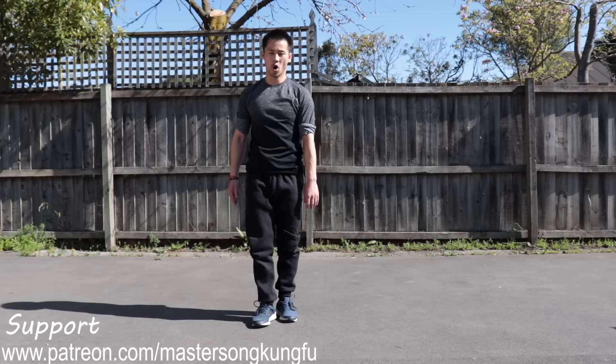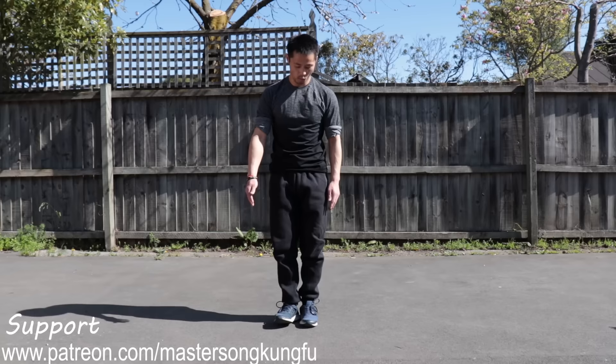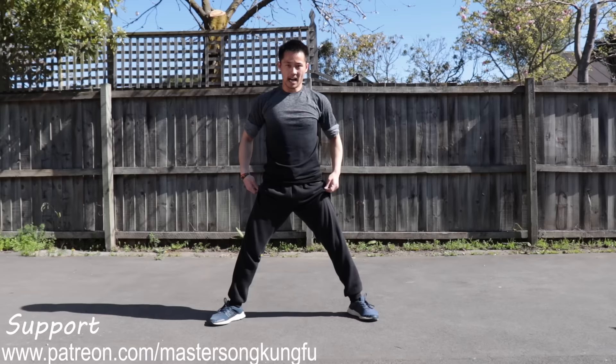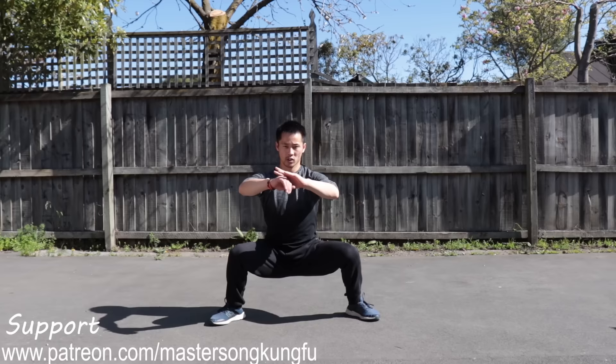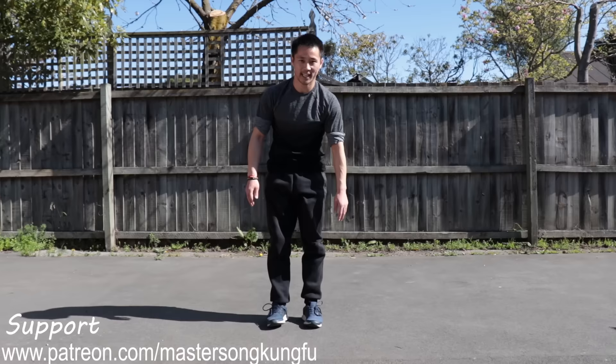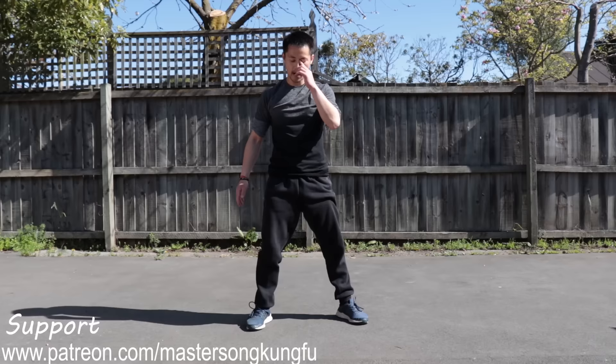The third one is horse stance, Ma Bu. If you don't know how wide to open your legs, try like this: one, two, three. Toes pointing a bit out, not straight forward. Crotch flat is the standard. Think about horse stance — it's like sitting on a horse. There's an invisible horse here. You don't want it too close; if it is, the horse is dead and it's not horse stance anymore.